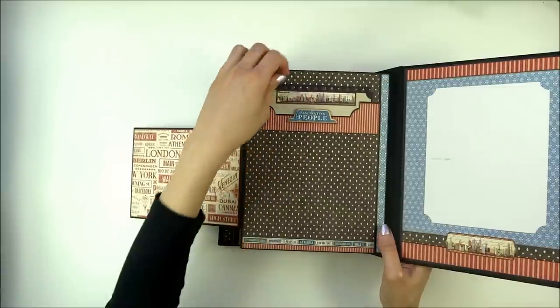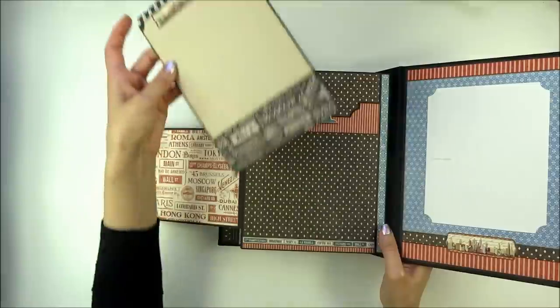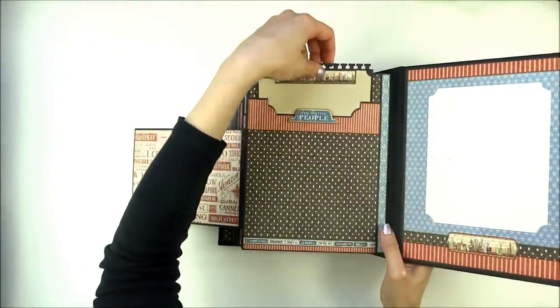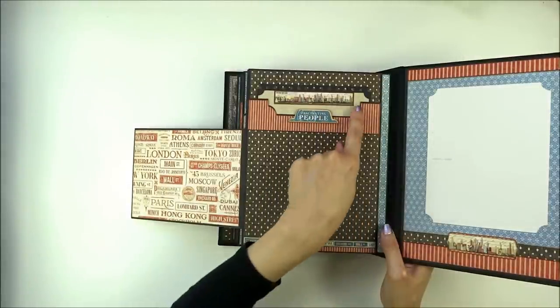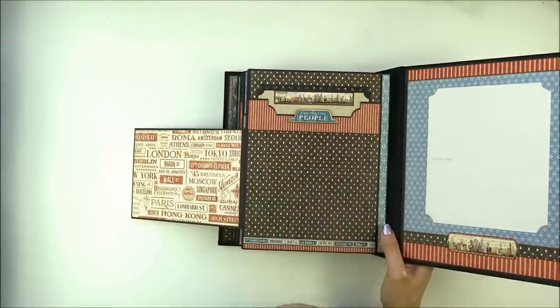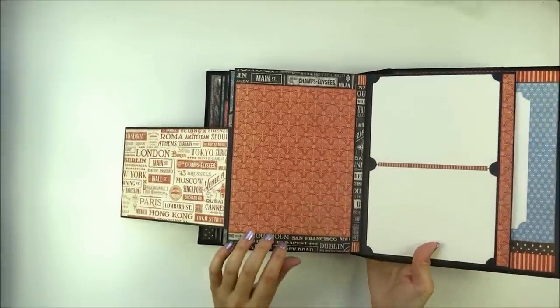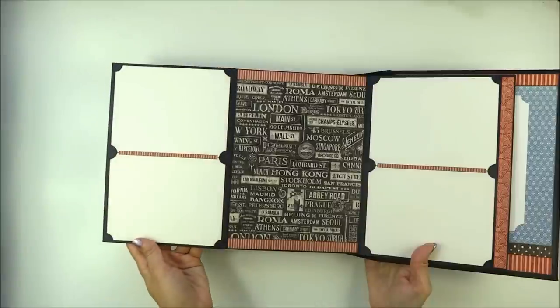Here is a larger flap with a photo mat, and here is an embellishment from the chipboard sheet. You can see the pockets are die-cut with Labels 28. The pocket opens to the side, and inside is another pocket that opens this way.